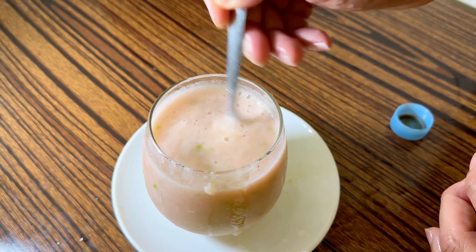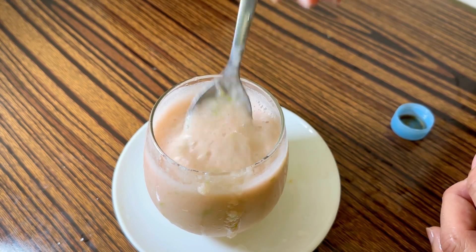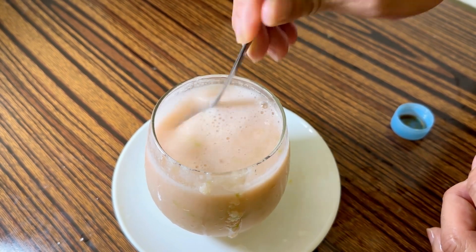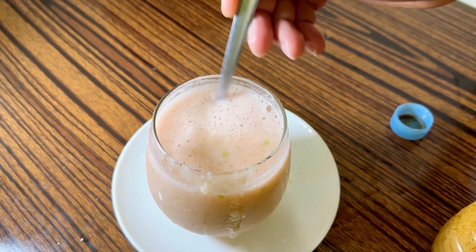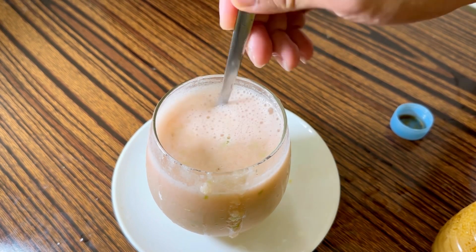Whip it up — yummy, so yummy! Good. Okay, ready to drink. No need for a white glass. Okay, ready to drink — please, thank you!